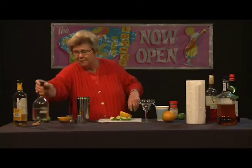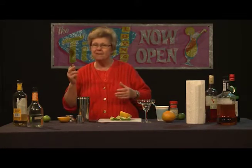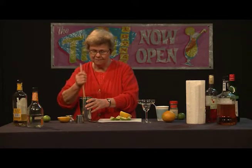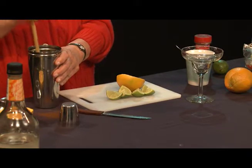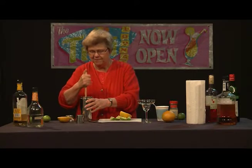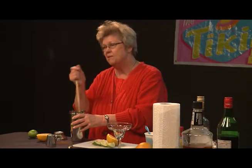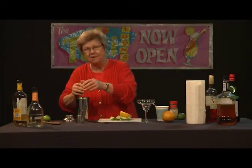Now we're going to muddle these ingredients. Rather than using a real muddler that you'd have to go buy, the art of improvisation works well — you can use ordinary kitchen tools without spending a lot of money on fancy barware. This will muddle just as well if you use sufficient force. When muddling something hard like pimento, use more force and take a little more time. If muddling something delicate like raspberries or blueberries, use less force. This extracts the essential oils out of the pimento. Now we're going to add orange juice, as the recipe requires.